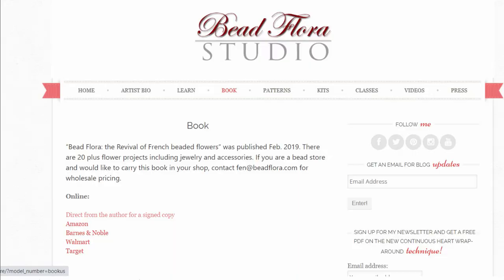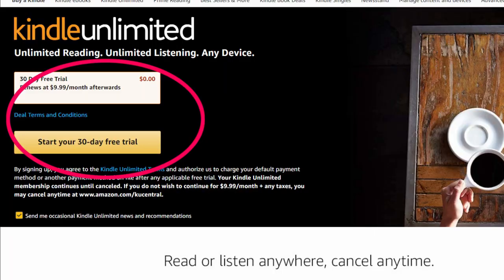Since I taught this project in the classroom, I will only show the relevant techniques and not the full pattern. For the full pattern and assembly, you can find it in my book. I'll put the link in the description with where you can buy your own copy. It's also part of the Amazon Kindle Unlimited program and you can get a 30-day free trial to read the digital version — that'll also be in the links below.